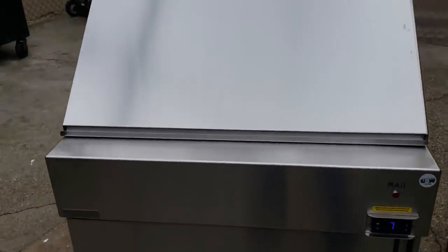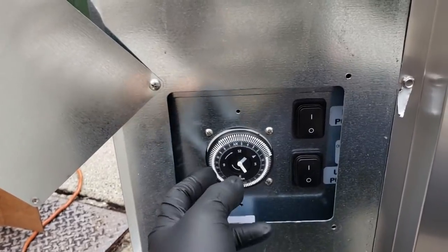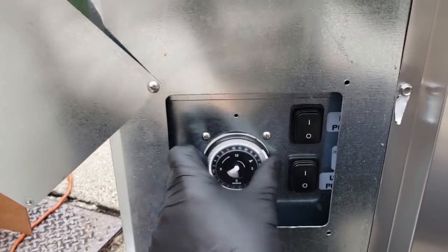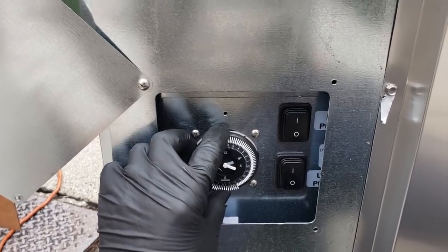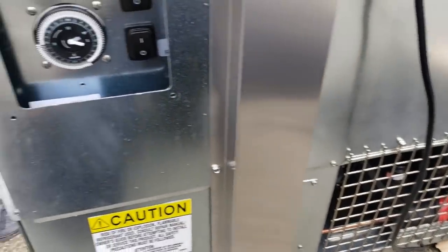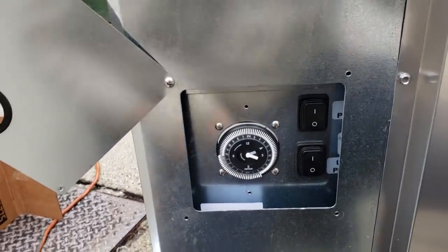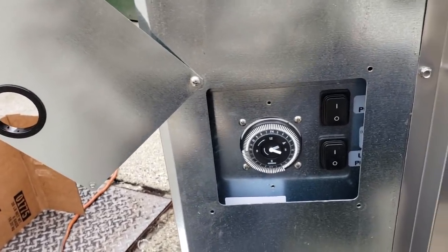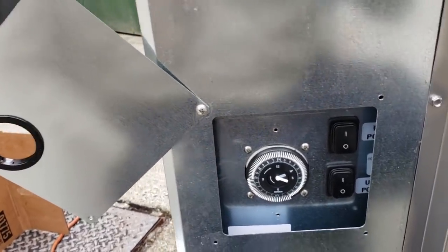Now we're going to set the defrost timer on the back of the unit. On this particular model, you need to consult your user manual to know how yours works. This defrost timer only controls the cold rail, and it's set up to shut off from midnight until 8 a.m. So we'll go ahead and set the time — it's 2:15 p.m. right now. For this unit, I'd expect it to take about 15 to 20 minutes to come down to temp. This one came down in about 10 minutes. No visible shipping damage — everything looks good.